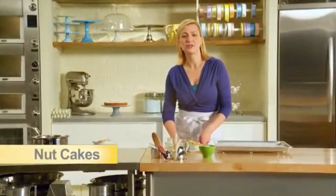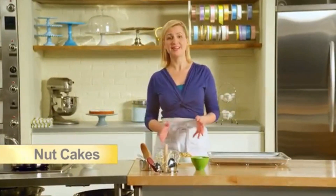What better way to garnish your favorite cake made using nuts than with pieces of nut brittle? Nut brittle itself can also be enjoyed as a treat on its own.